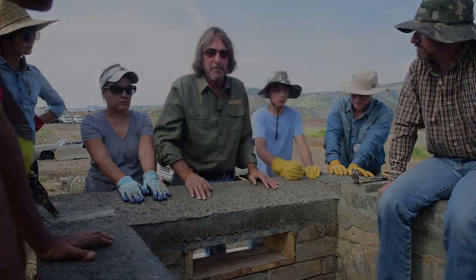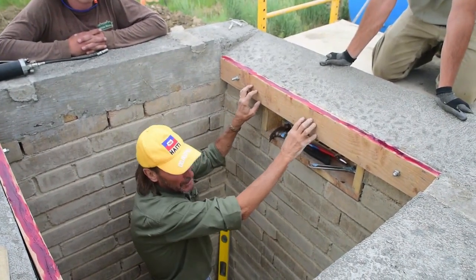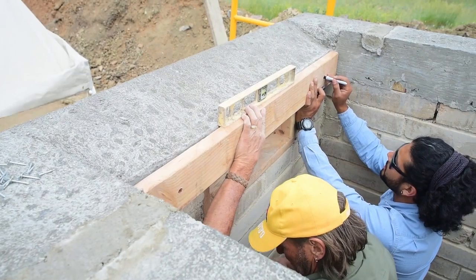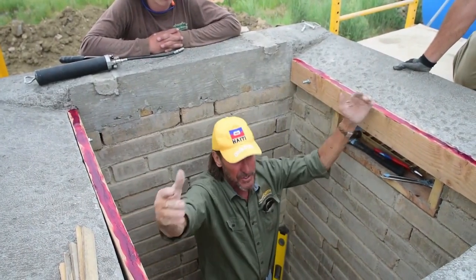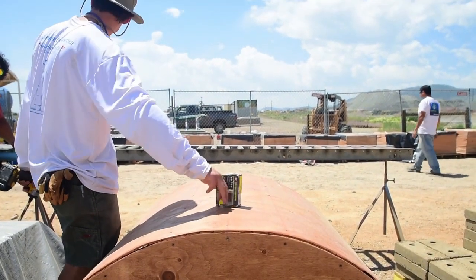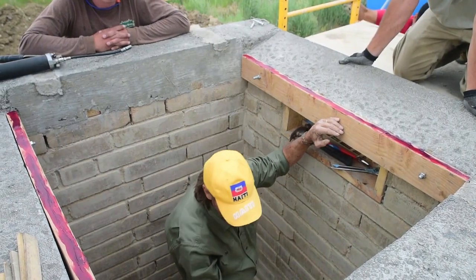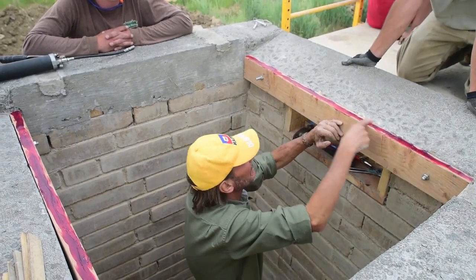We put these ledgers up here and fastened them to the bond beam with wedge anchors into the concrete. We made them perfectly level with each other — this is where the barrel vault form is going to ride. I put a bead of grease on top of the runner just so the form will slide easier.